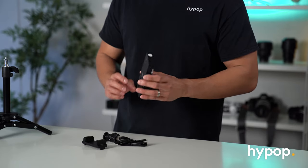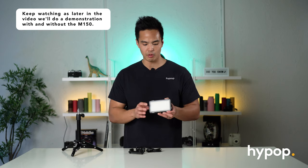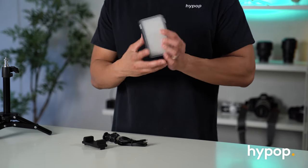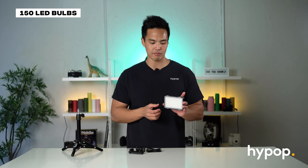All the other accessories that come with the M150 are here. Now in terms of the light itself, it's quite small — about the size of a smartphone device, similar to an iPhone — however it is a little bit thicker, weighs about 170 grams. The actual light itself has 150 LED bulbs, which is why it's called the M150.